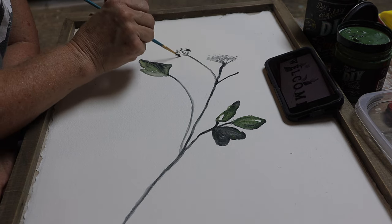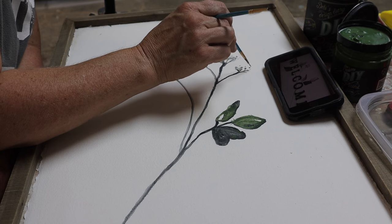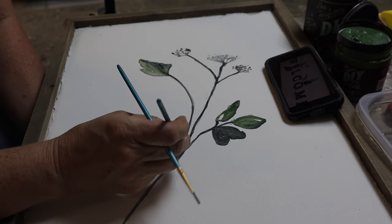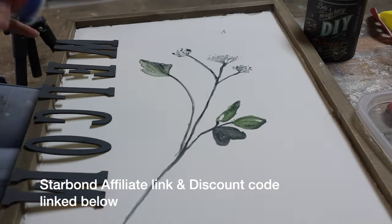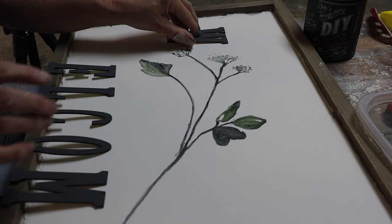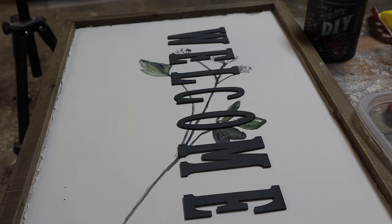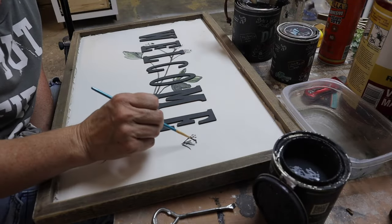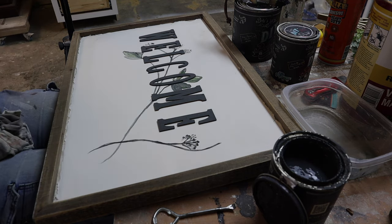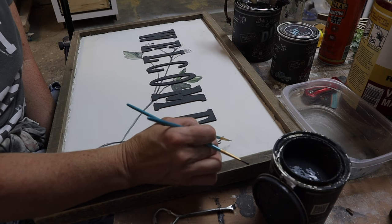I use DIY paint throughout this whole makeover — it is my favorite. It's an all-natural clay and chalk-based paint; the pigments are so rich that a little goes a long way. I'm an affiliate partner — there's a link below, and if you click it and follow it to Debbie's website, it lets her know you've been watching one of my videos. You'll give her paint a try and I get a commission at no extra cost to you.